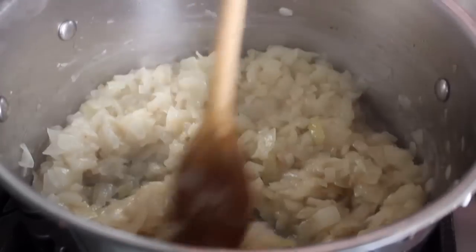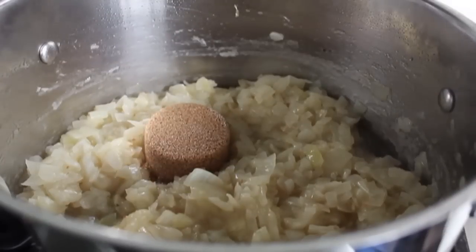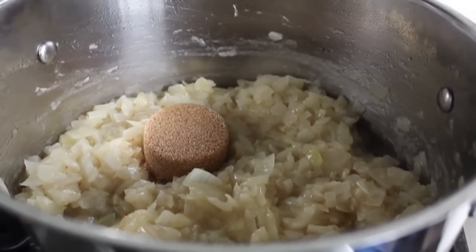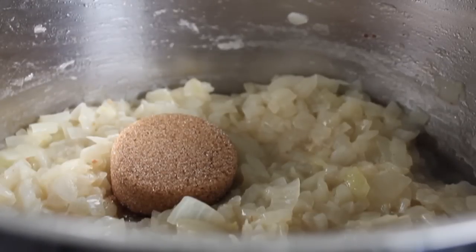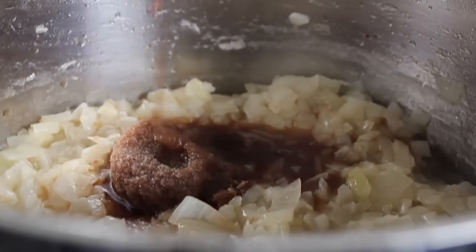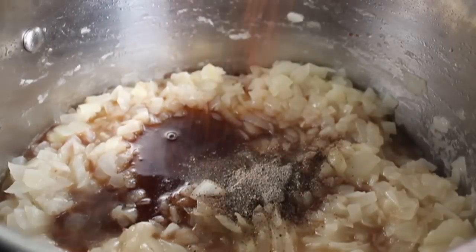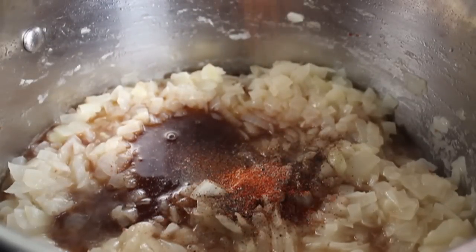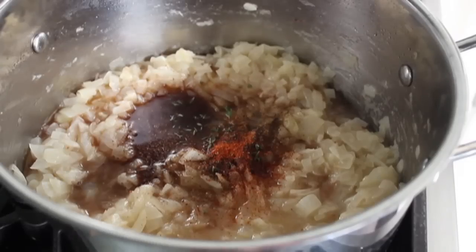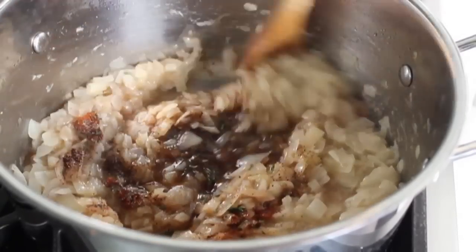When the onions get to that point, add the rest of the ingredients: some brown sugar — but not that much. Most other bacon jam recipes call for a ton of sugar and it's too much. To balance the sweetness, add a big splash of sherry vinegar — yes, other vinegars will work but not quite as well. We also need some freshly ground black pepper, a healthy shake of cayenne, and some fresh thyme. Give that a stir.